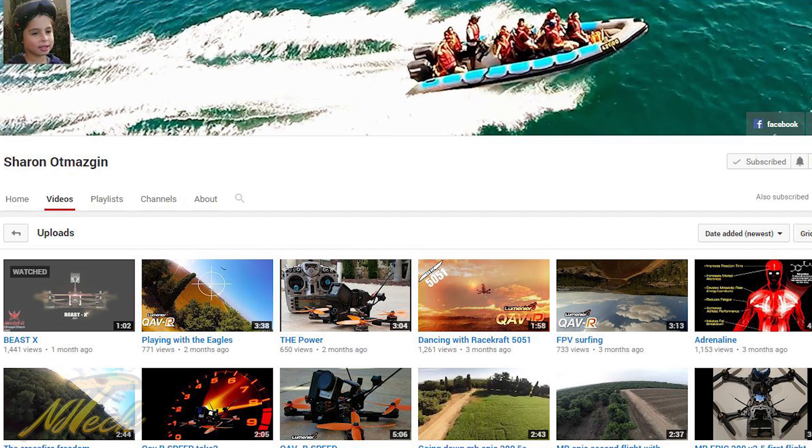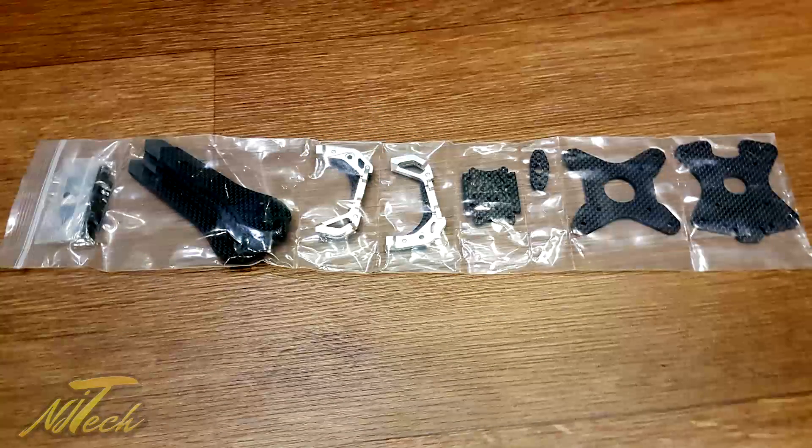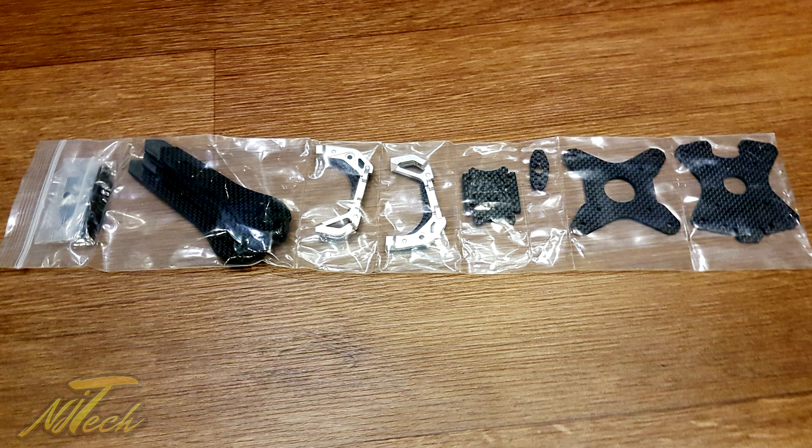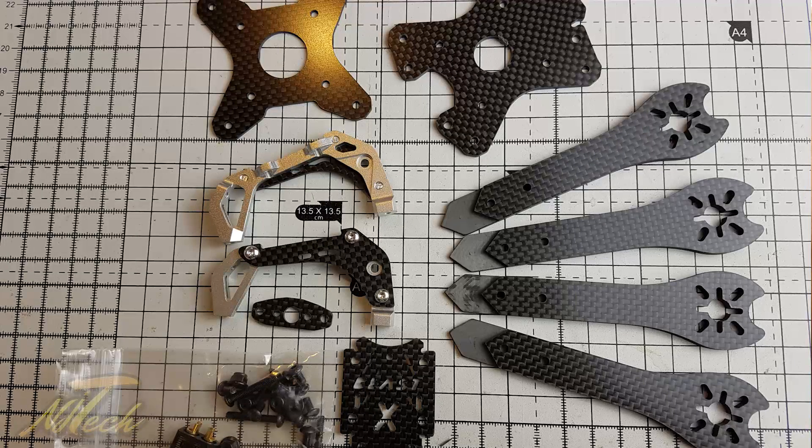Hey guys, NJ here. So I've had a subscriber for the longest time, a guy named Sharon Utmerskin, and he has been sending me for the last six to eight months drawings of a quadcopter that he has gradually been developing with an idea to get it to market. Sharon is not a retailer or a vendor — he's someone that has just taken an idea, used the skills that he had to start drawing this thing out, and he has actually brought this thing to market. It's called the Beast X.